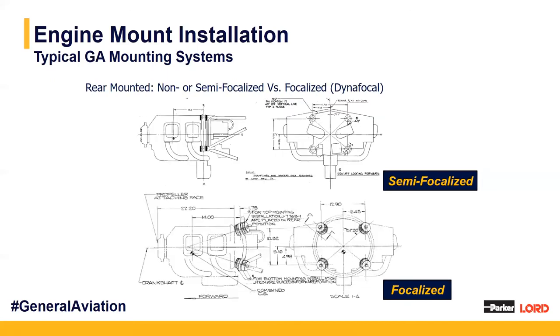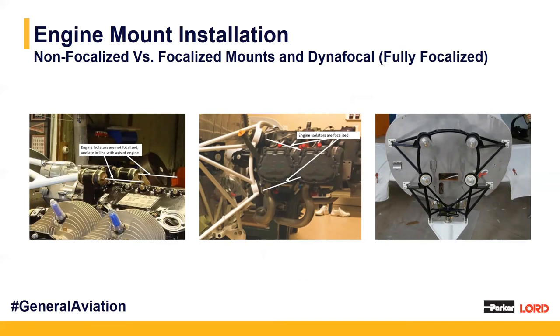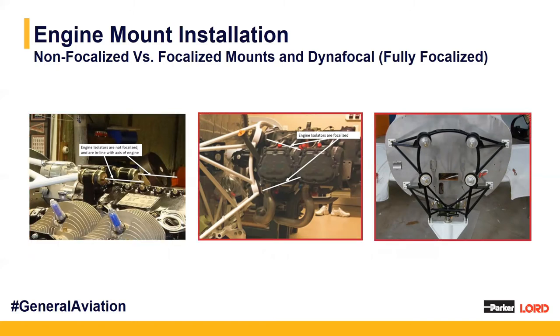We also have rear mounted engine mounts, which mount from the back — once again either semi-focalized or fully focalized where all mounts are directed towards that common focalization point. Real-life images show the different types of mounting orientations. In the first, a non-focalized system shows white lines off the engine mounts as straight horizontal lines that will never meet, indicating they're not angled or focalized. The next images show focalized engine mounts where the white lines would meet at that common focalization point, indicating the angling and orientation. Lastly, we have our diafocal fully focalized system.